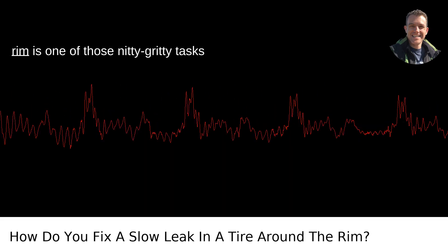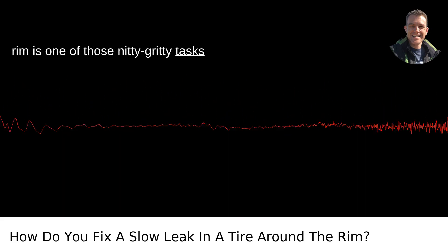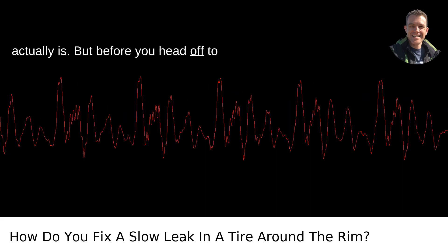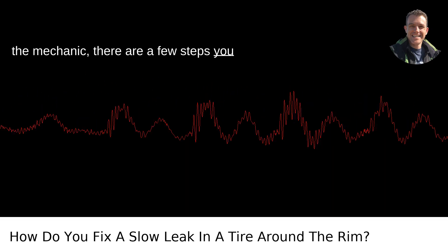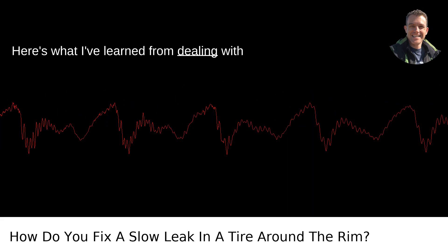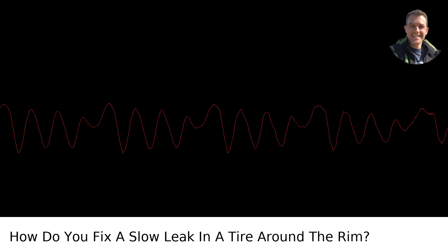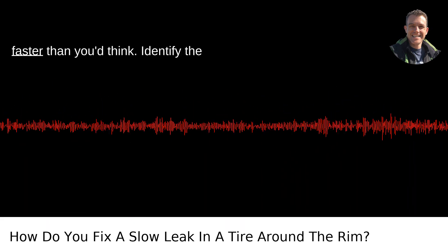Fixing a slow leak in a tire around the rim is one of those nitty-gritty tasks that sounds more complicated than it actually is. But before you head off to the mechanic, there are a few steps you can take to address the issue yourself. Here's what I've learned from dealing with this headache a few times more than I'd like to admit, right here in Portland, Oregon, where the weather can turn on you faster than you'd think.